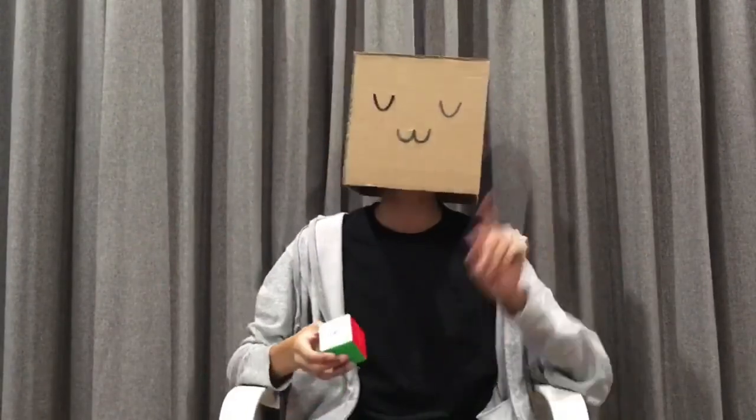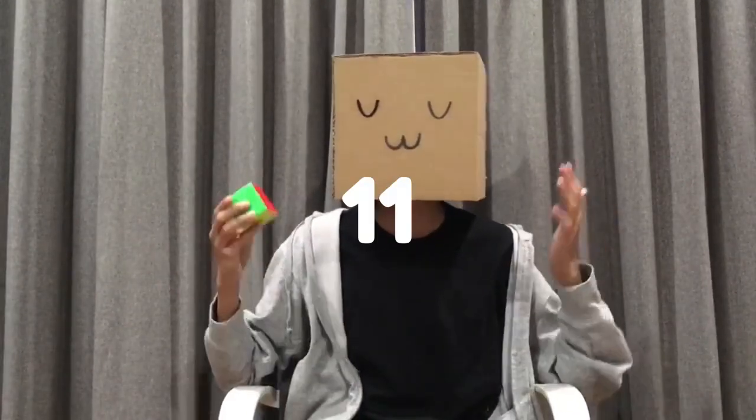Pretty much insane. Oh yeah, one more thing — he executed this at 11 turns per second.